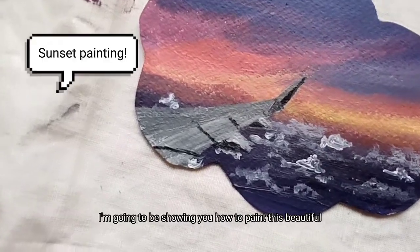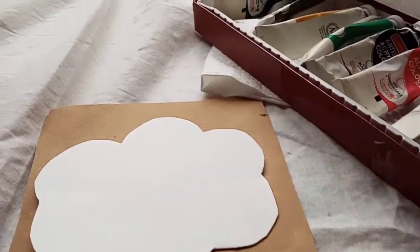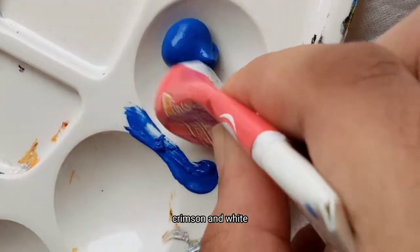Hello, today I'm going to be showing you how to paint this beautiful sunset using acrylic paint. First, you're going to mix the color for the sky using some blue, crimson, and white.